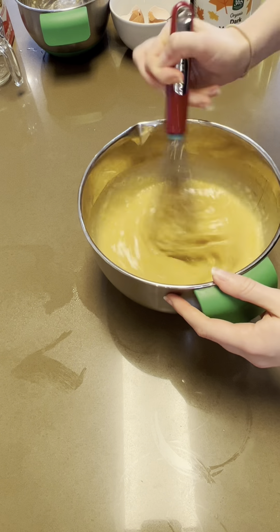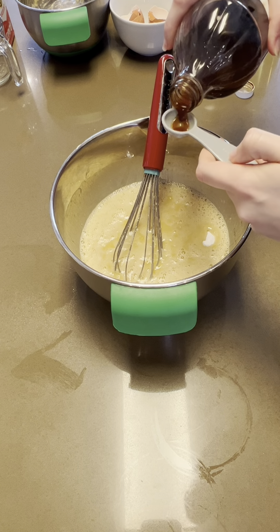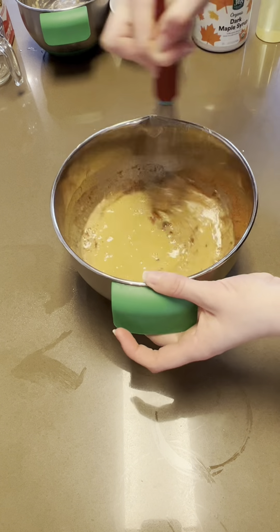Next, add a quarter cup of milk. I used whole milk, but a non-dairy option would work just as well. To our wet ingredients, we're going to add one teaspoon of baking soda, one teaspoon of vanilla, a half teaspoon of salt, and a half teaspoon of cinnamon, making sure to whisk until well combined.